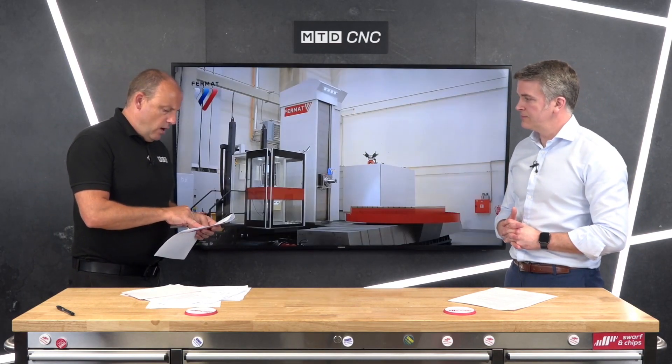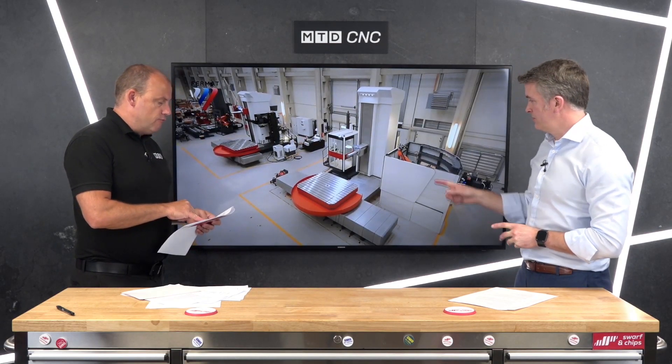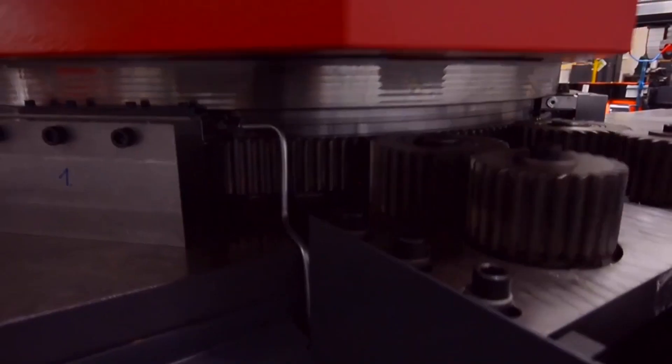There are quite a lot of options on the tool changer: 20, 32, 40, 60 tools, and even a robot option. We tend to sell a lot of these machines with robots.